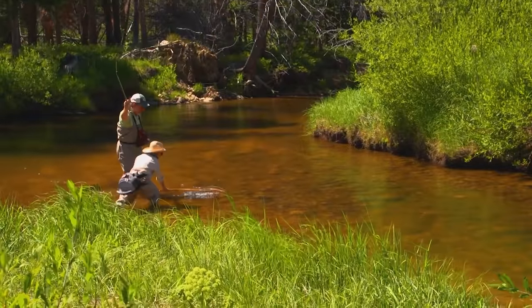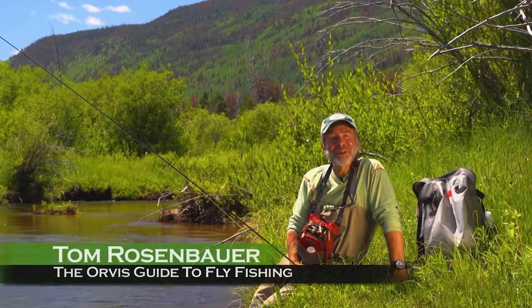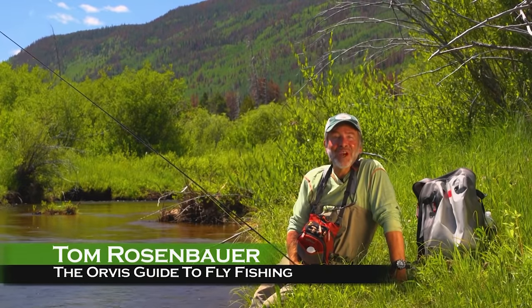That was cool! Yeah, baby! Woo-hoo! Hi, and welcome to the Orvis Guide to Fly Fishing. I'm your host, Tom Rosenbauer, and in this episode, we're going to explore the world of subsurface fishing for trout.